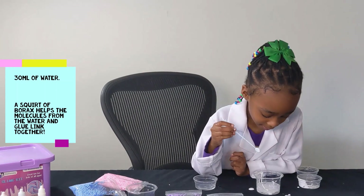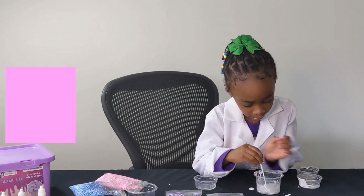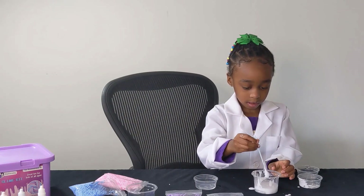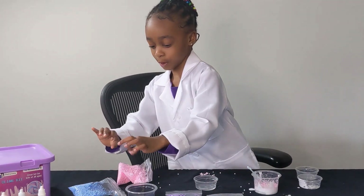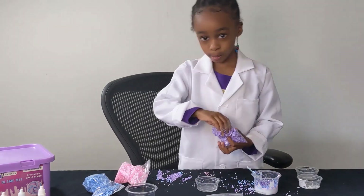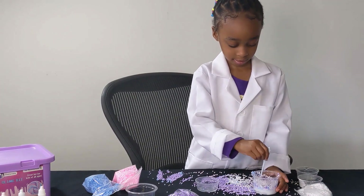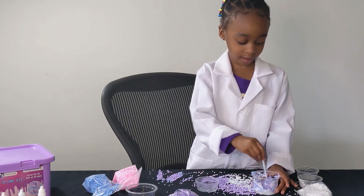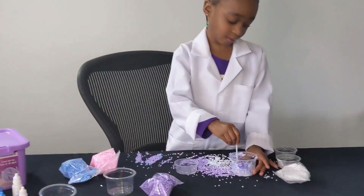My mom is having some mixing time. Put some of the foam balls in, Devon. Stir it in. Very good. Mine turned out really, really good. It did, didn't it? I can't wait to play with it.